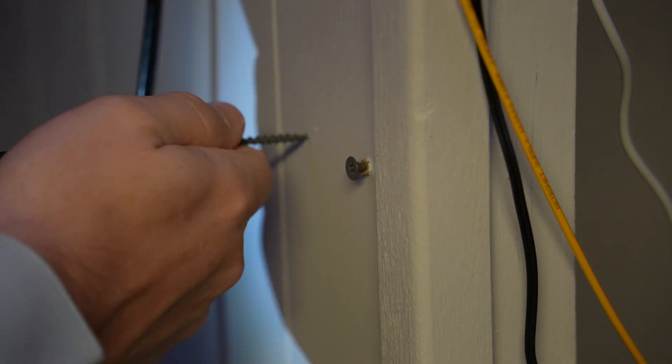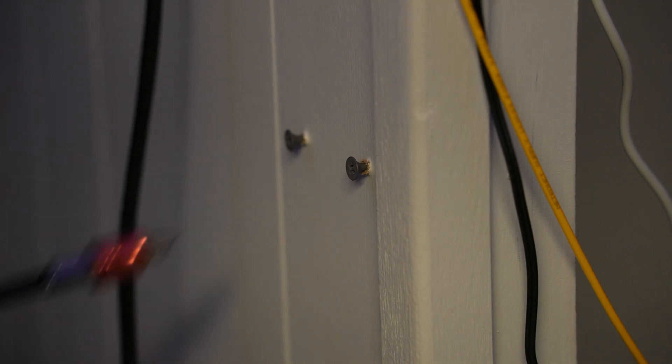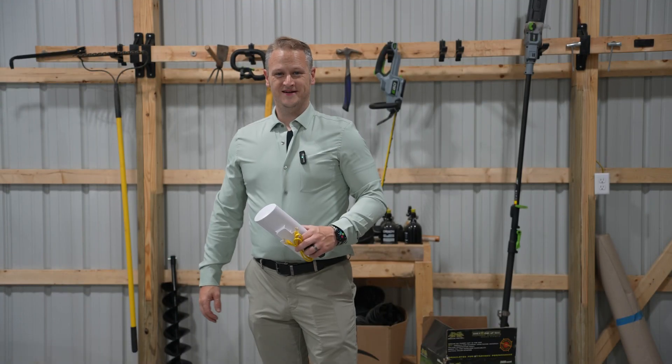I'm going to mount the screws in here to make it easier to put the main unit on.